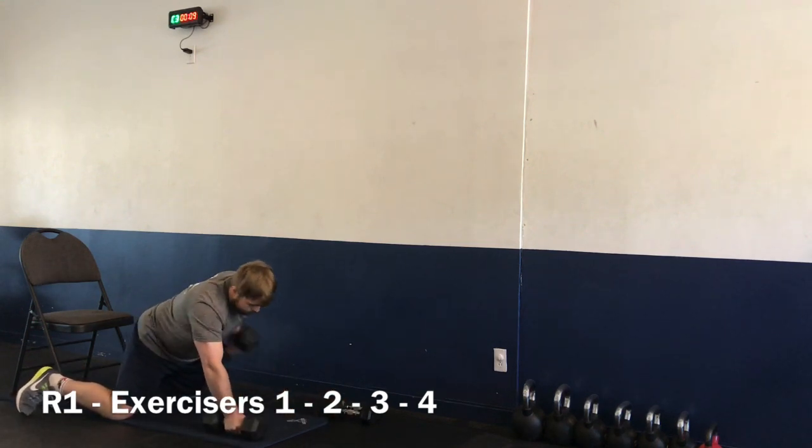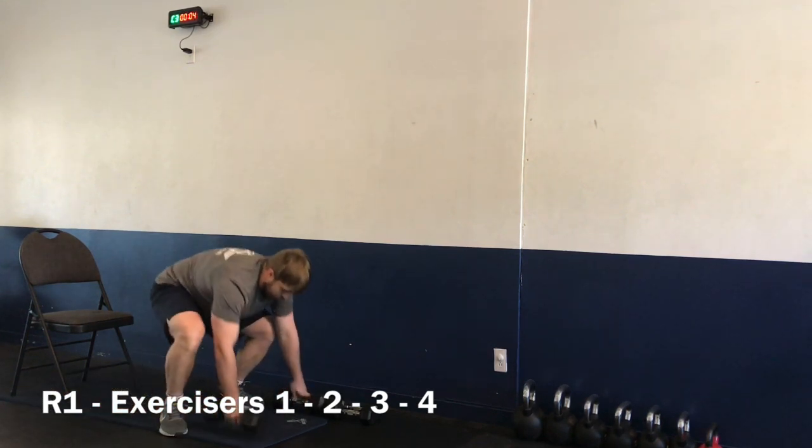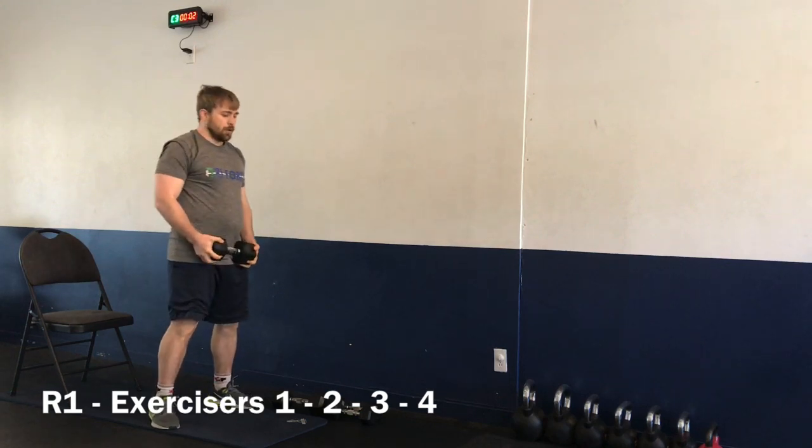And time. Nice job! Moving on to exercise number four — we have our wood choppers. Starting here in three, two, one — let's go.